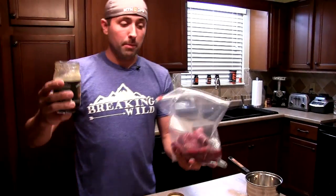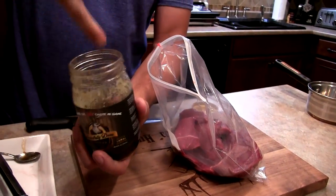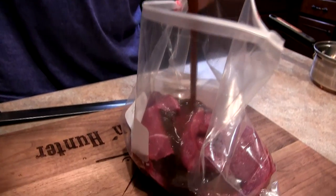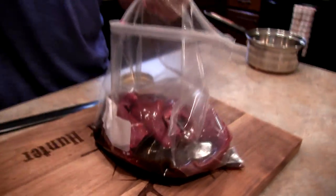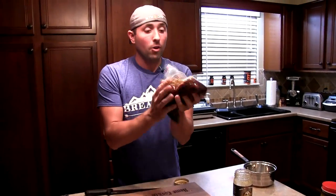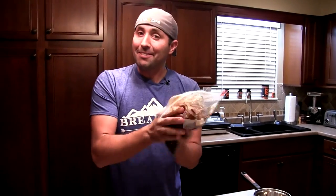We've got our meat, we've got our marinade. I can stick my finger in there and it's basically room temperature — all that goodness right there. I love marinating in a bag because I can press all the air out and move everything around to make sure the marinade is coating all the meat.